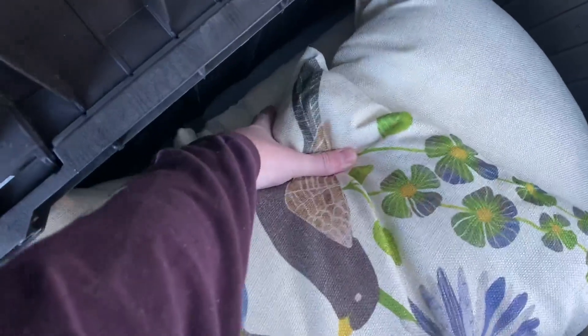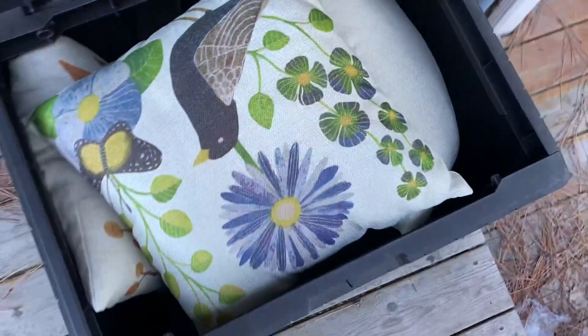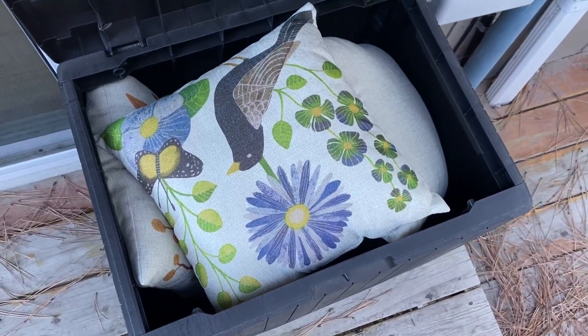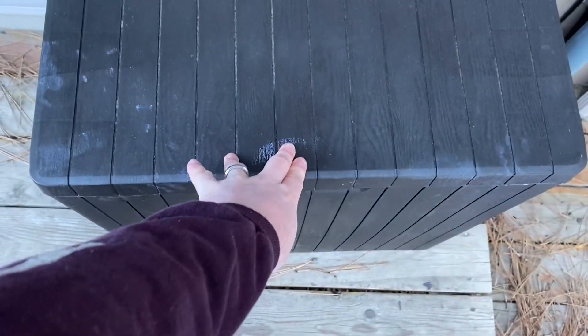As you can see, there's a bunch of cushions and pillows in here and it's worked great. We used this all last year and we've kept this outside even throughout the winter, and these pillows have been kept in perfect shape — no moisture, no mold. It's done exactly what we wanted.